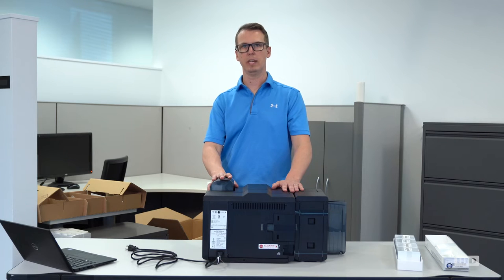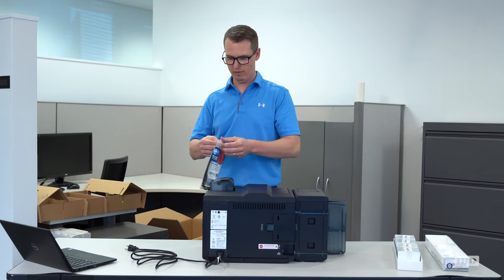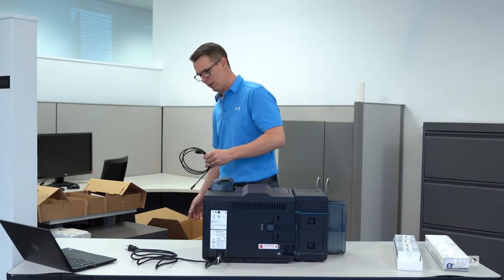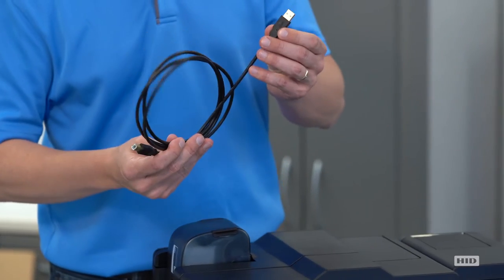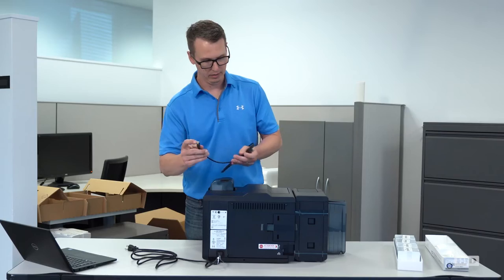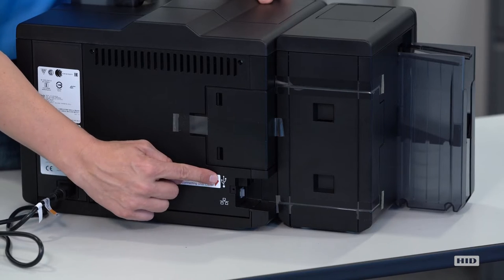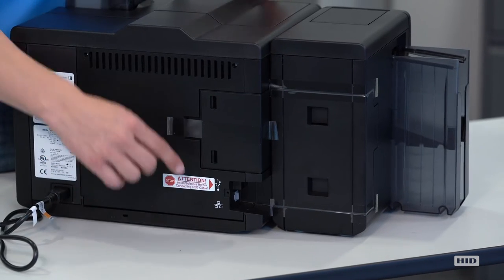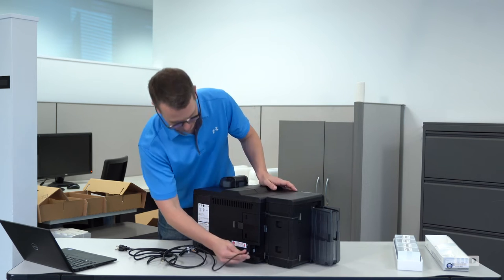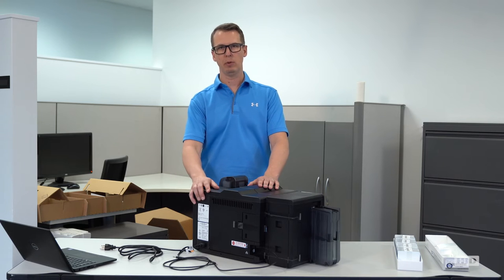Now we're going to grab the USB cord and get that plugged in. In our accessory tray we do have a USB printer-to-computer cord. Take the packaging and discard it. You've got the end that goes into your PC or Mac, and the USB-to-printer end. On the printer itself, we have two different port designators — the top one for USB and the bottom for Ethernet. We're going to plug into USB right now. Our power cord and USB cord are now properly attached.